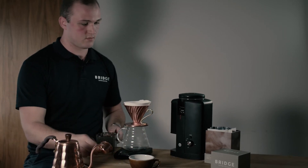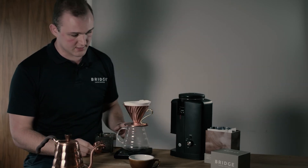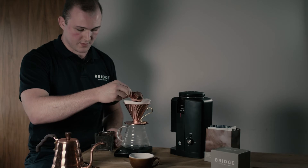We're using a Wilfer electronic grinder and you can see it's on the filter setting here. With my scoop I'm going to be putting 20 grams of coffee in.